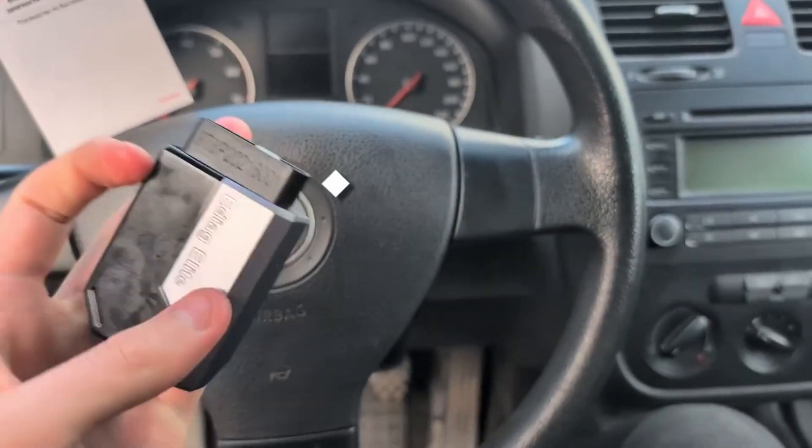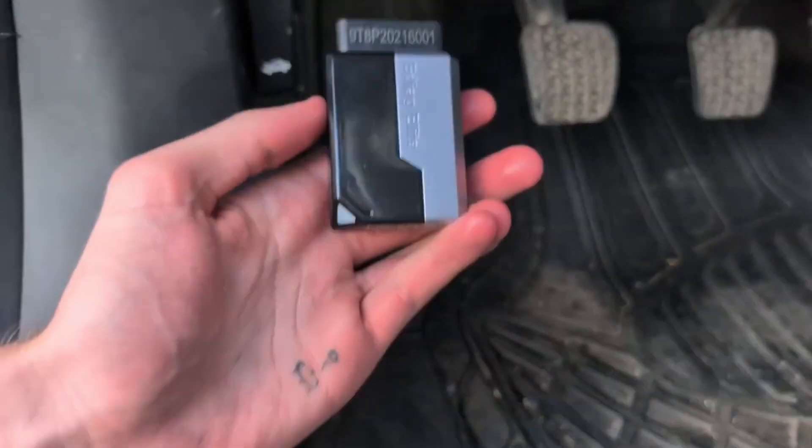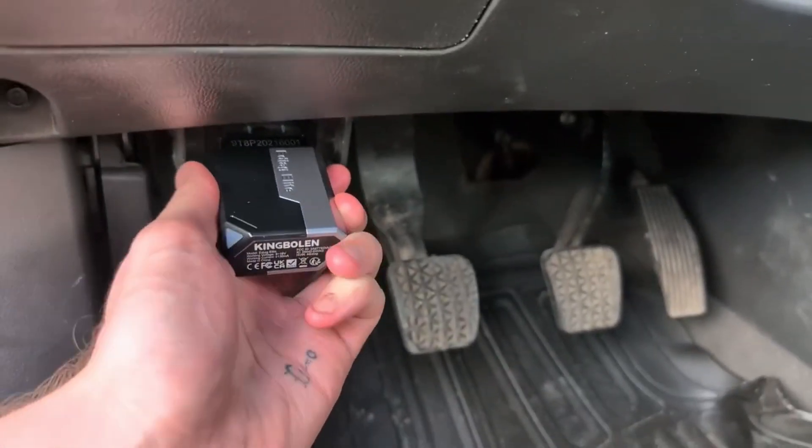At number seven we have the Kingbain Ideac Elite. On paper this scanner does look amazing and it is a pretty good scanner for the price — about $70 or $80.